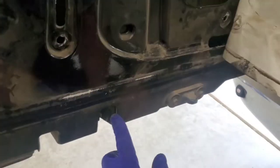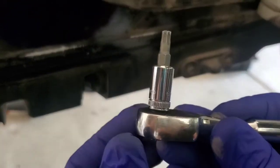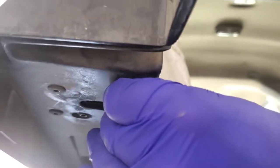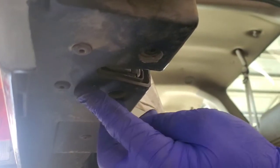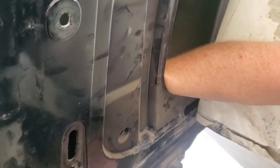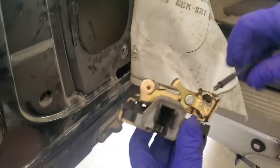We're going to take out the door latch assembly on the bottom. It's a Torx T27 head, and there are three bolts underneath here that you're going to take out. Now that we've removed all three of the T27 Torx screws, we're going to reach inside and remove the actual door lock assembly — and that's what it looks like right there. All we're doing is replacing the cable on it.